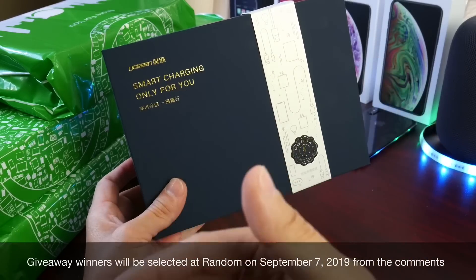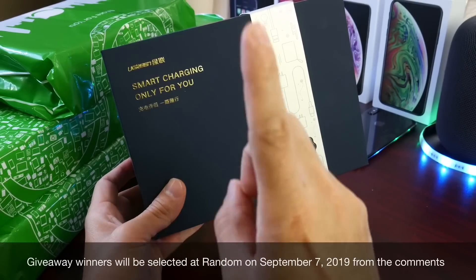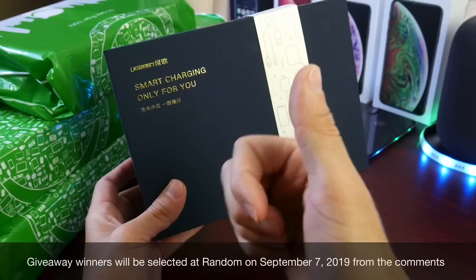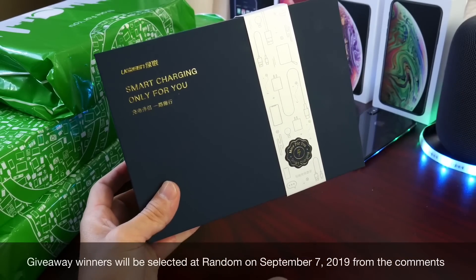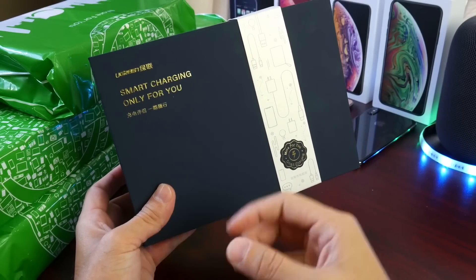You can come back and leave a comment every day if you want — one comment per day. All you have to do is leave a comment, share the video on social media, and click the like button. Thank you guys for watching this video. I hope you enjoyed the tips, and good luck to everyone. I'll see you on the next one. Peace.